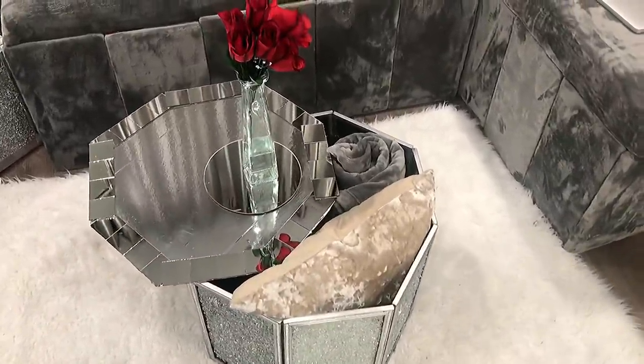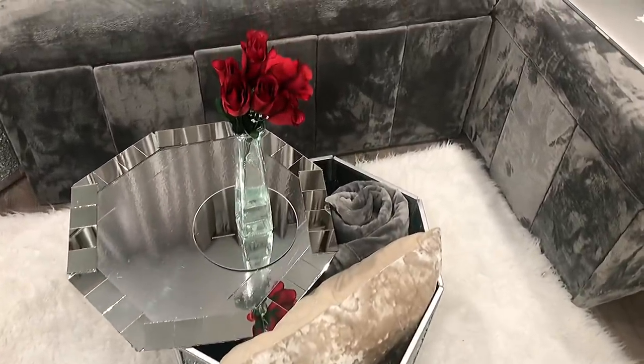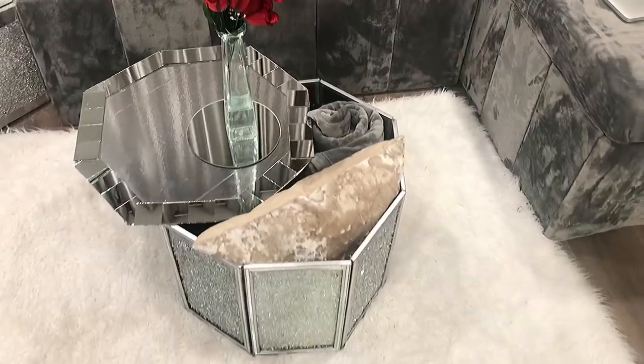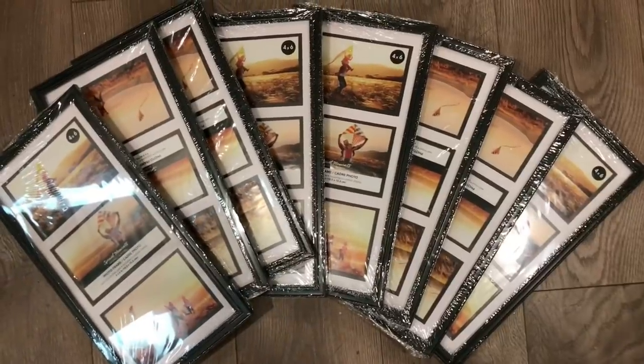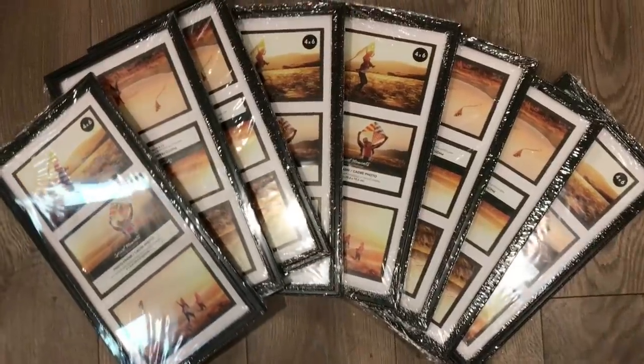Welcome back to my channel, I missed y'all — your glitter girl is back! Today I am making a coffee table out of Dollar Tree picture frames. I will first be starting off with eight four-by-six picture frames from the Dollar Tree.